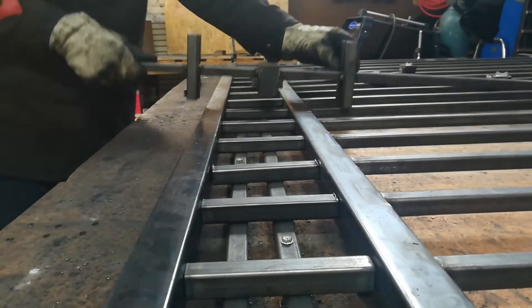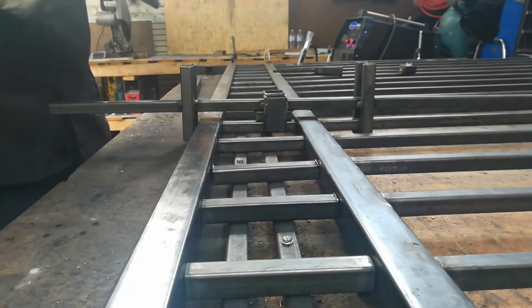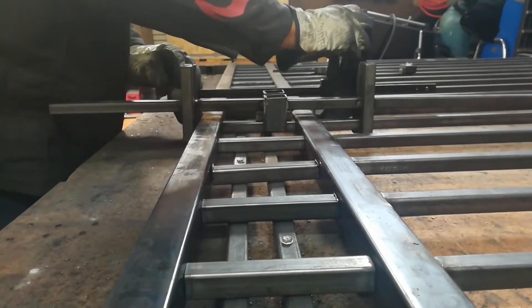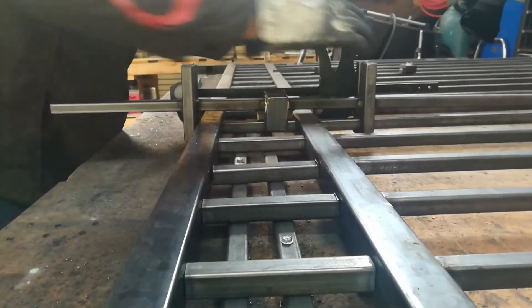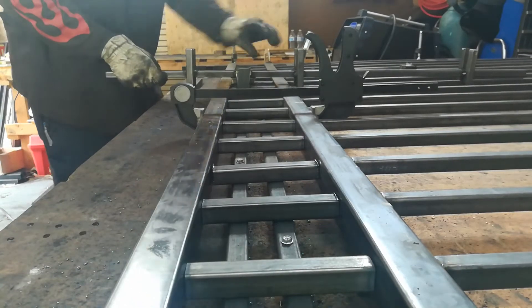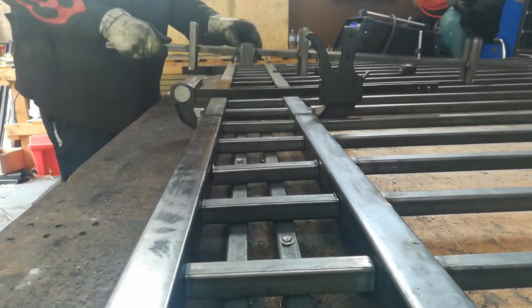I'll just run a few through here — I know that's good — and I'll put a clamp. You can use any kind of clamp. I use these because they're easy to use and they're cheap, so if you burn one out it's not a big deal.